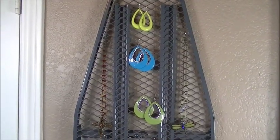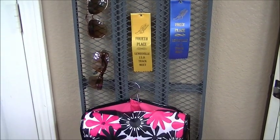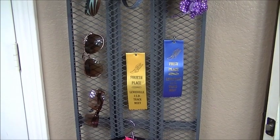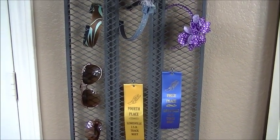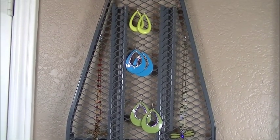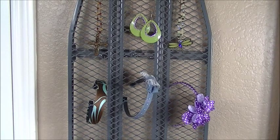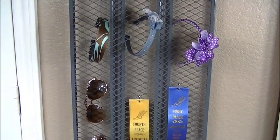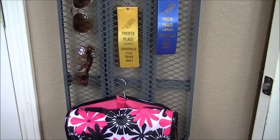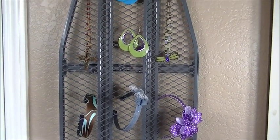I wanted to show you a different look for the ironing board. This look would be perfect in a little girl's room or a young teenage girl's room. I simply added on a travel bag — a lot of these things you can insert directly through the holes or hang them with the S-hooks. I've added sunglasses, ribbons, and inserted headbands. You can also hang earrings, necklaces, and bracelets on this ironing board as well. You can paint it whatever color you want to coordinate with the space — white, hot pink, purple, red, or for a boy's room, black, gray, or even leave it silver.